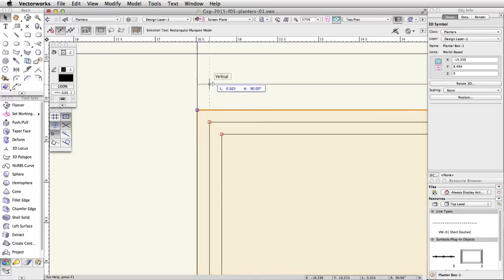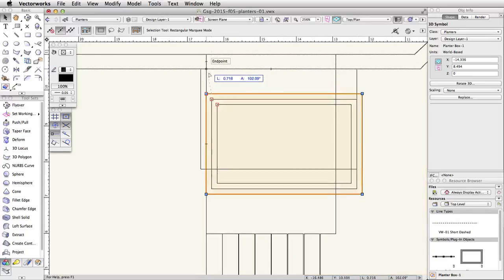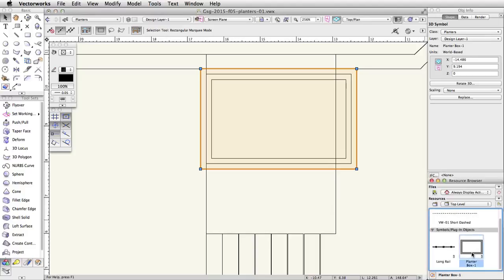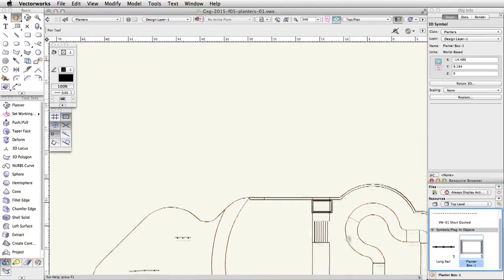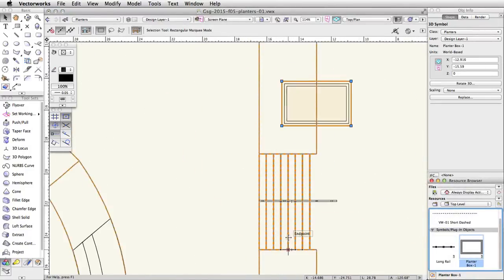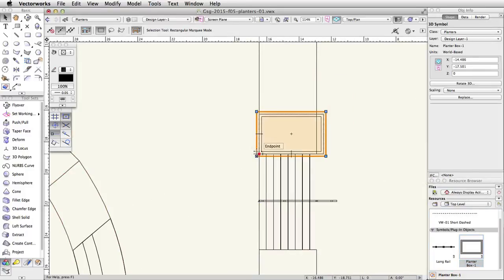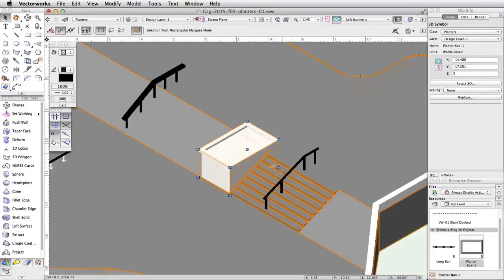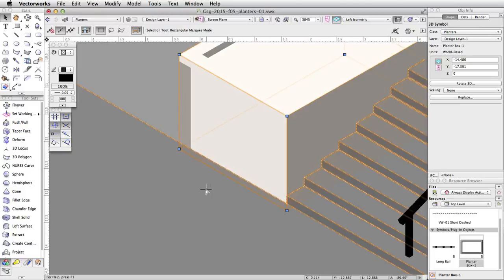Now let's place another instance of the PlanterBox-1 symbol on the left side of the stairs on the tapered face. Locate the PlanterBox-1 symbol in the resource browser and drag and drop a new instance of the symbol. Using the bottom-left corner of the planter's base, move the planter box so that the bottom-left corner of the base aligns with the bottom edge of the tapered face and the base of the stairs. Switch to a left isometric view to confirm the placement of the planter box.